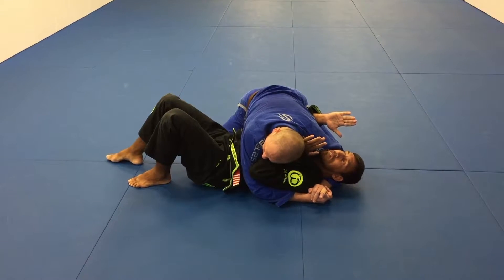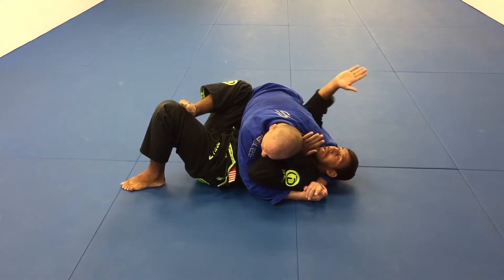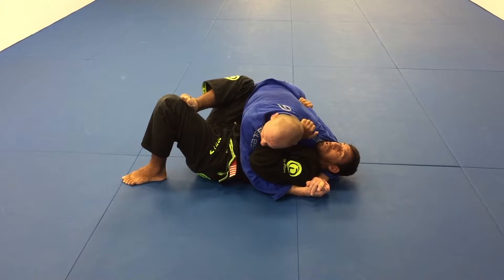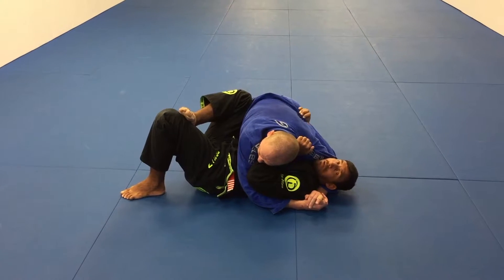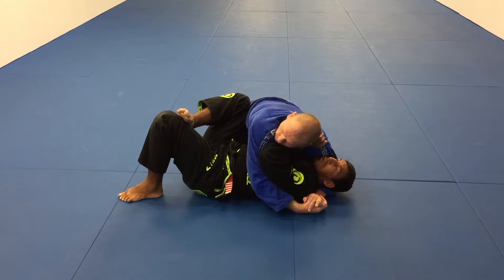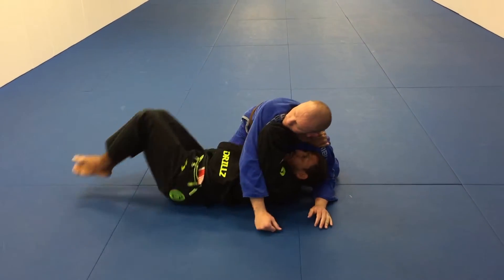Now, on the same side as the other side control, I'm gonna touch my knee to his hips and put my foot over my other leg. I must touch my arm here. I'm gonna grab his gear, and now I'm gonna start to free my head with my pendulum with my leg here. I'm gonna drive his body over my head when I start to pendulum my leg, and start to push him.